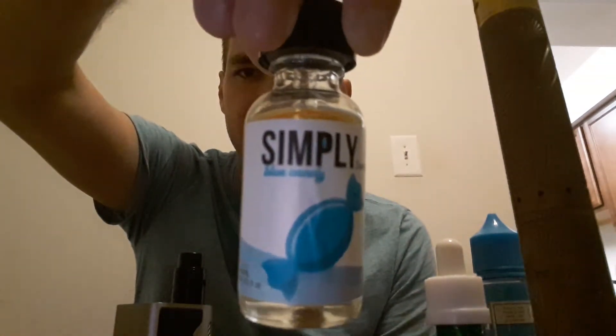Check them out. It's Simply Sweet Blue Candy and it's really good. All their flavors are good — just check your flavor profile, whatever you like, get it.